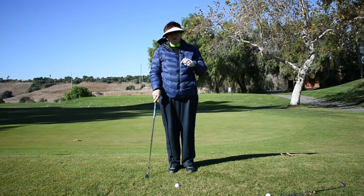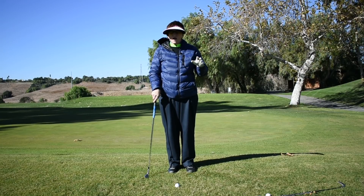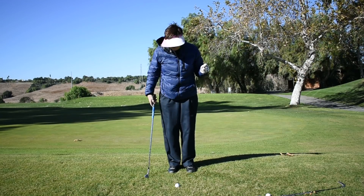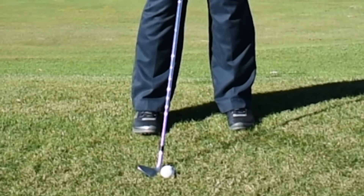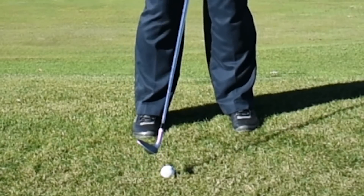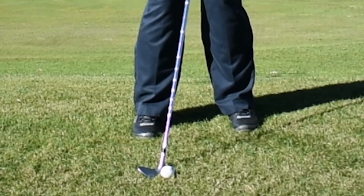We have two shots: a short low shot and a short high shot. Too often I see a player who is setting up to hit a high shot, but their setup is really set for a short low shot.